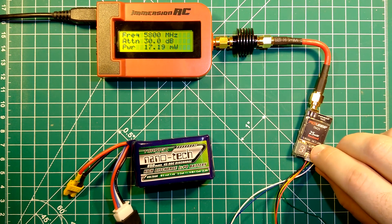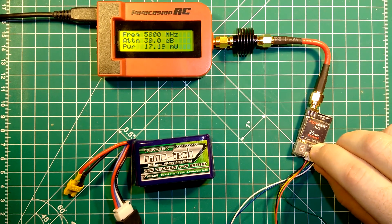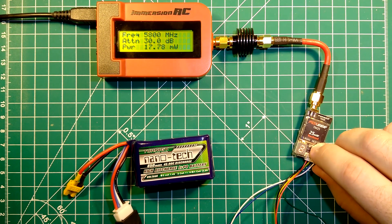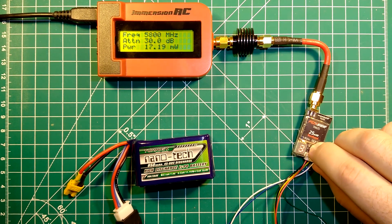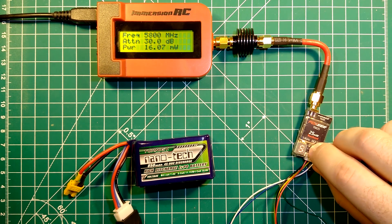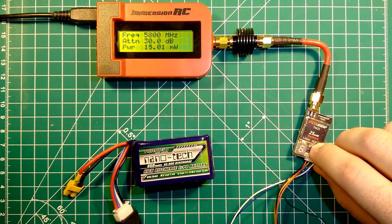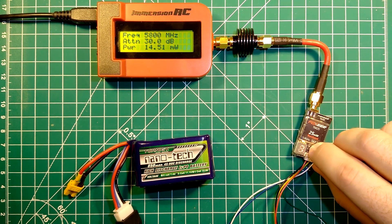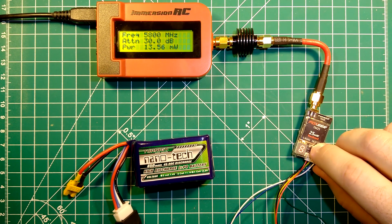Now we switch to the final band, which is the raceband. Channel 1 is at 19mW, channel 2 of raceband is at 18mW, channel 3 is at 17mW, channel 4 is at 16mW, channel 5 at 16mW, channel 6 at 15mW, channel 7 at 14mW, and channel 8 at 13mW.